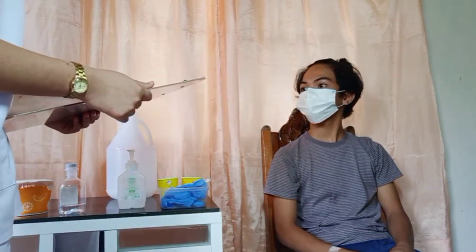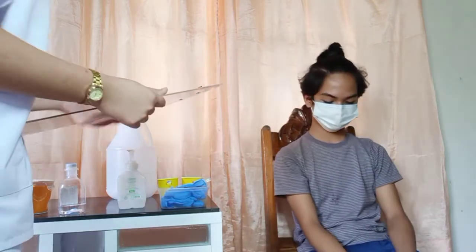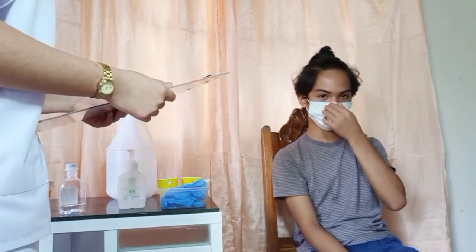Good morning, sir. I'm Catherine Ruiz and I am a student nurse. I am assigned to give you injections and medications. But first, sir, let me know your name.